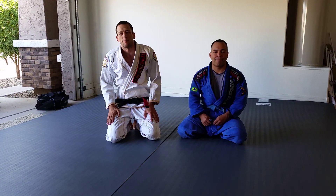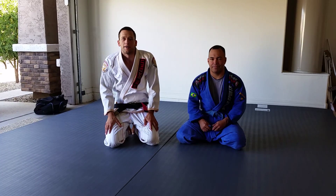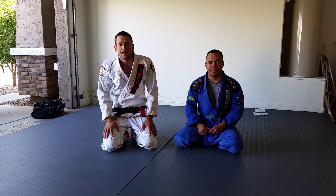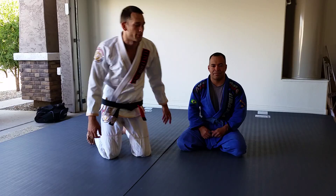Andrew Gardner here, Lotus Club black belt under Giva Santana. I've got Tom helping me out today. Opening up Deboa and Surprise later on this year — keep an eye out for that. Today we're going to do a mount series. We'll follow up later on in the week.